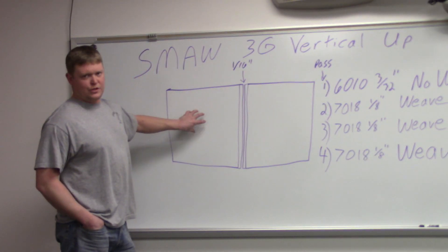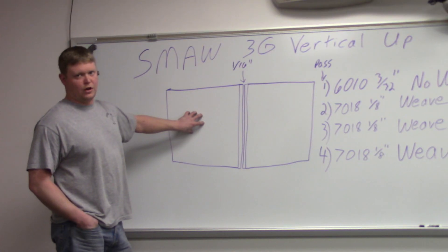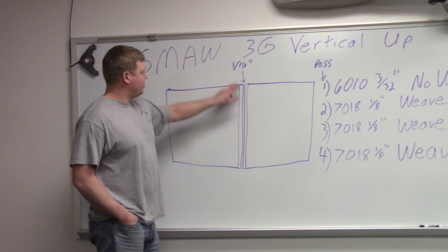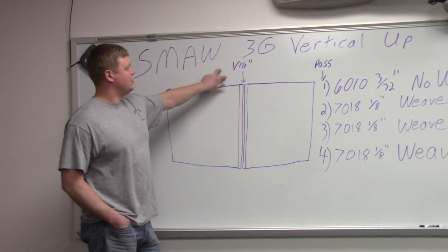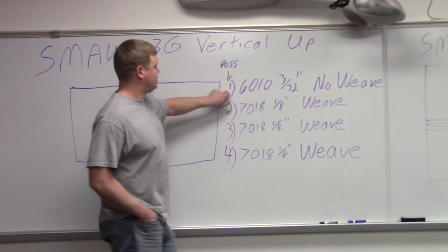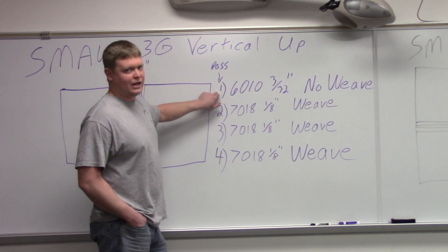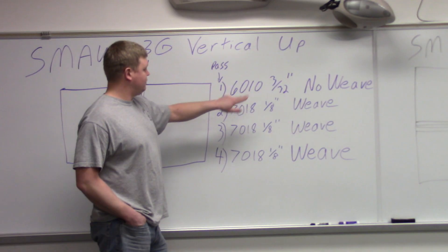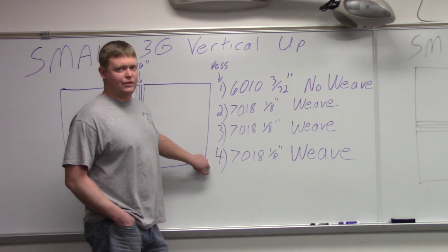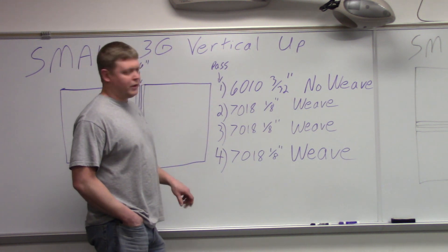This is going to be the kind of position of the plates — it's a harder one to draw on the board. I drew it like the 2G. This would be your bevel and your root opening again, sixteenth of an inch. These are your passes: first one's going to be 60-10, 3/32nd, no weave, and then the rest of the way out with your 70-18s, you're going to put a weave in all the way out to the last one so you get used to going up.